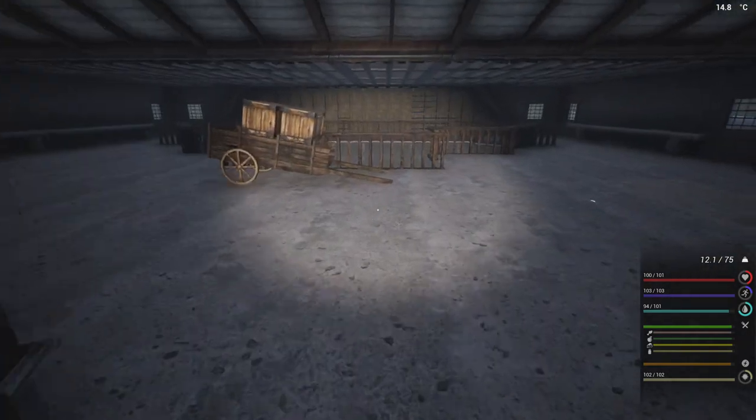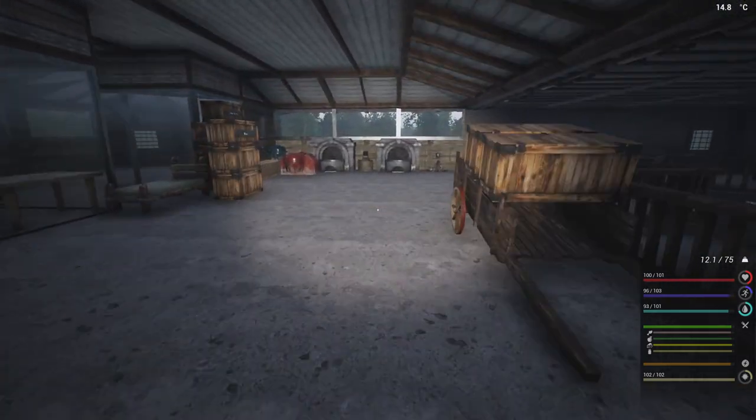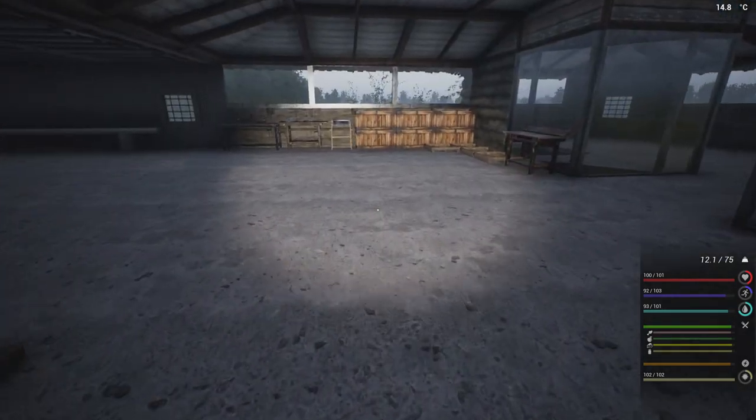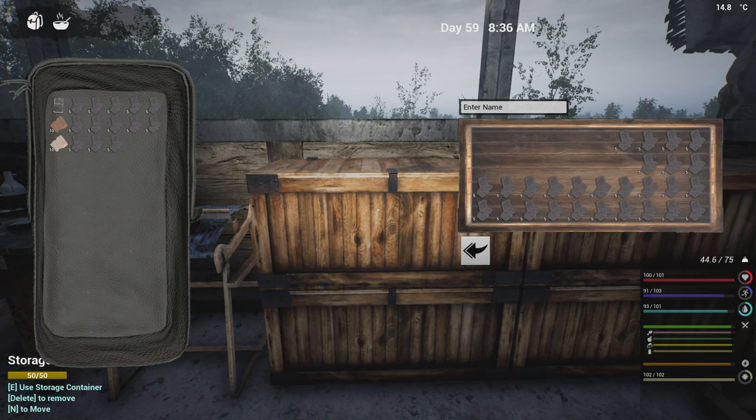I did bring over all our tables, so we've got all these tables here. As you can see, the solar panels are missing, the batteries are missing — they're all over at the other location, which is perfect. But first things first, let us start by smelting down a lot more iron.